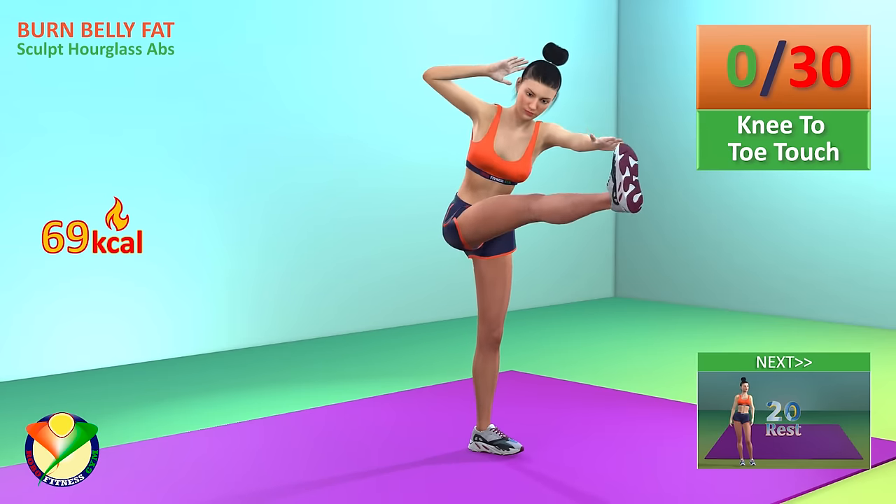2, 3, 4, 5, 6, 7, 8, 9, 10, 11, 12, 13, 14, 15, 16, 17, 18, 19, 20, 21, 22, 23, 24. Now change the leg.